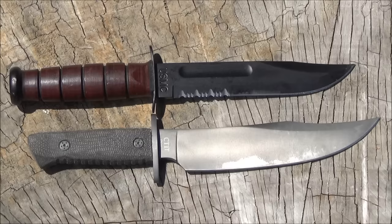That narrow tang is why I chose not to baton with this knife. You can see the wear and tear on the blade — I did test it out. Let's roll in some usage footage; I did a lot of different things with this.